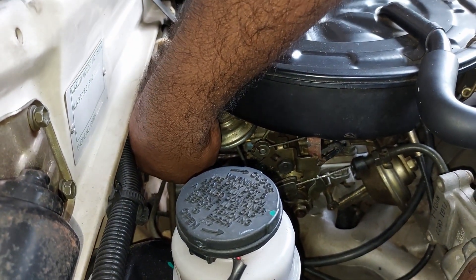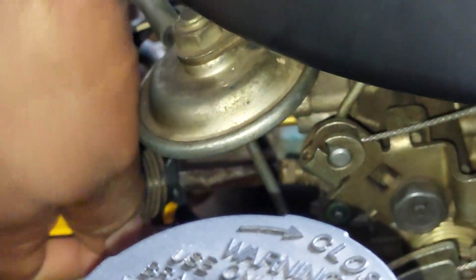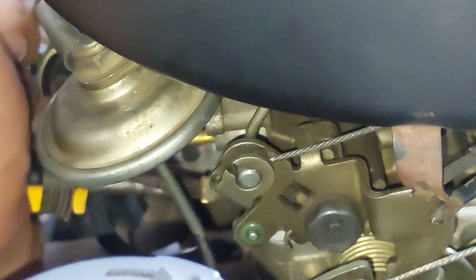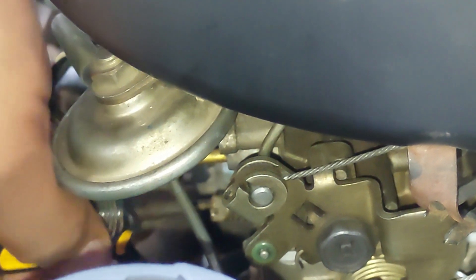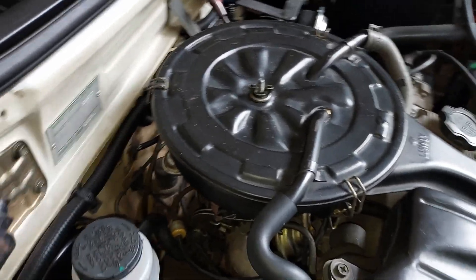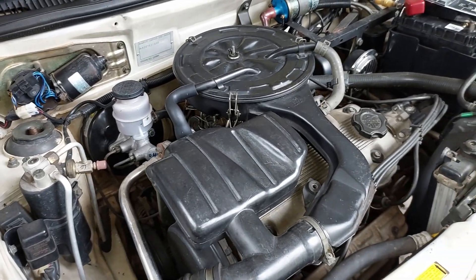Now we open one and a half turns and start the engine. Choke is applied at start.